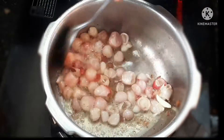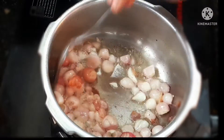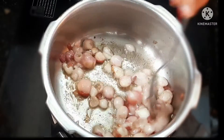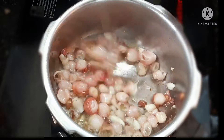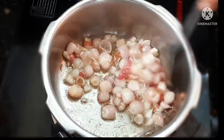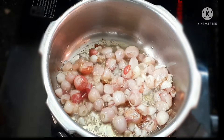You can mix the vengayam very well. After delivery, you can use the salt as well. You can use the pepper and salt — use the salt in the recipe.